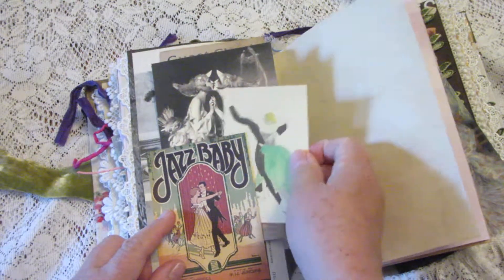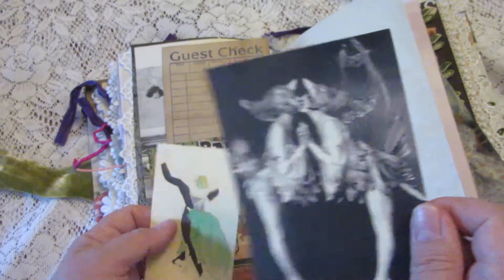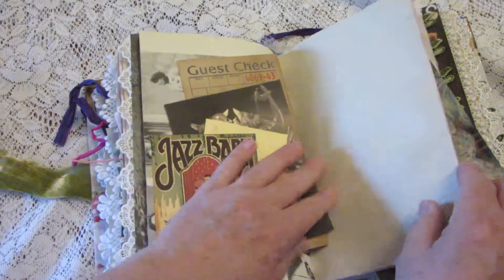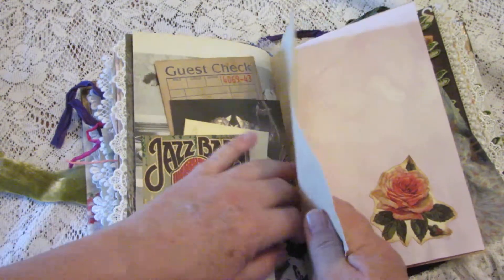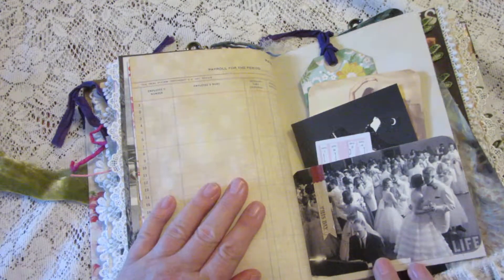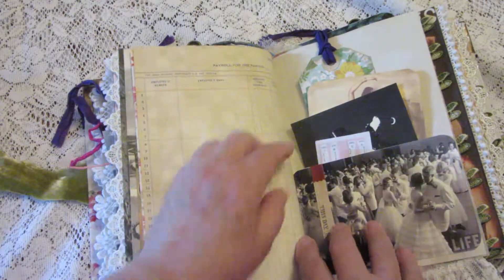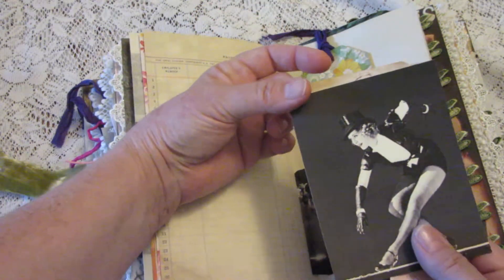Here we have another tuck with more journaling cards — these were the Something Sisters, I can't remember now — and a vintage guest check. Another doily, vintage ledger paper, and there's a pocket with a Life Magazine picture of a prom.